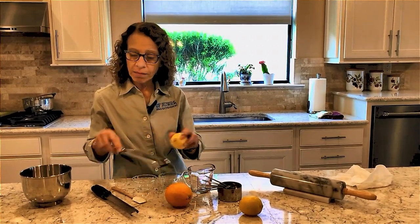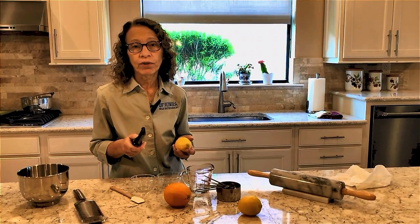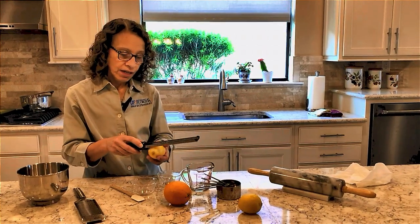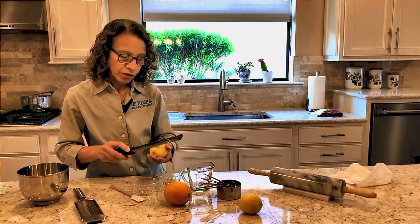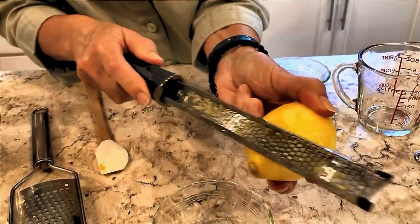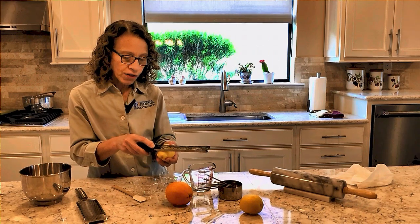The other name for it is a microplane. Whenever I'm zesting something like a lemon or an orange, I always prefer my long thin microplane. Again, it's not a heavy pressure — it is just a light pressure, one roll, and that's it. You keep moving your zester or your microplane across the fruit; you don't go back and keep going over the same spot.